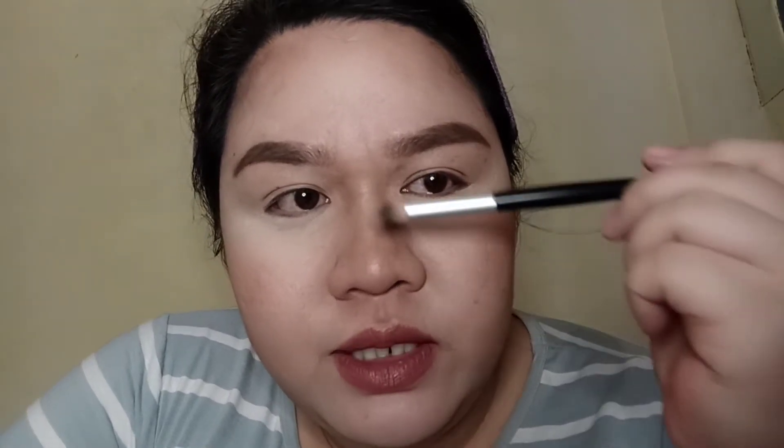After putting contour on my entire nose using the BYS contour trio, I'm now using its highlight. After putting the powder on the sides of my nose, I also put a shimmery highlighter on the bridge and then on the tip. And this is how it looks like.